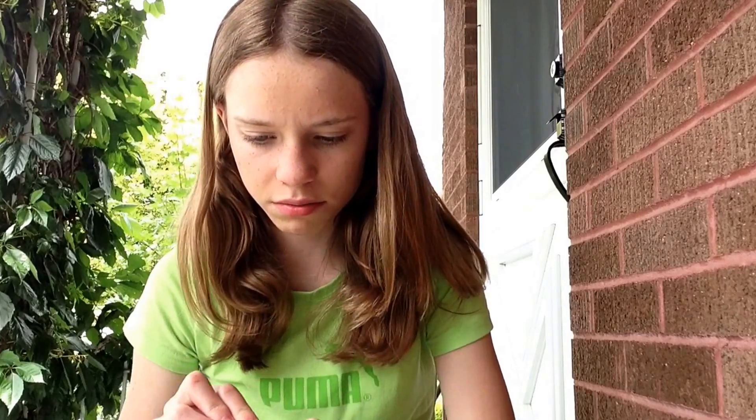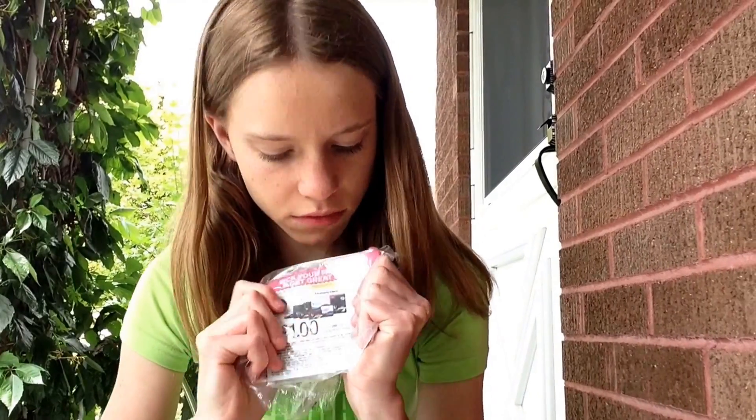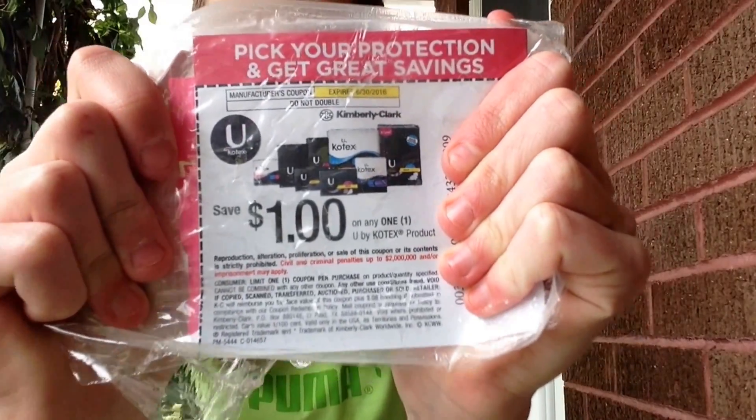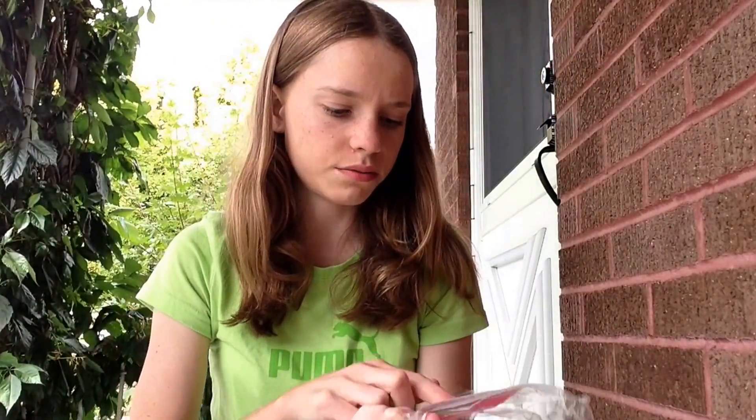I'm going to take this plastic wrap off. It says 'find your coupon inside.' Here's the coupon — I'm not going to let you see the code — but it's just a dollar off any U by Kotex product. It comes in a plastic wrap.